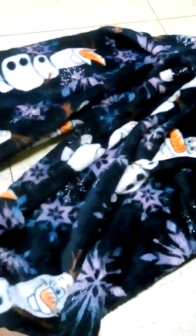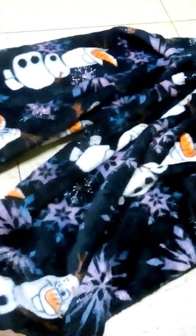I got these probably three or four weeks ago. I think I paid about $11 for them. That's the front of them.